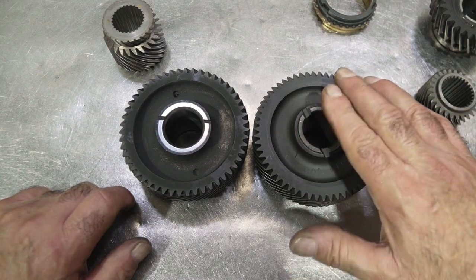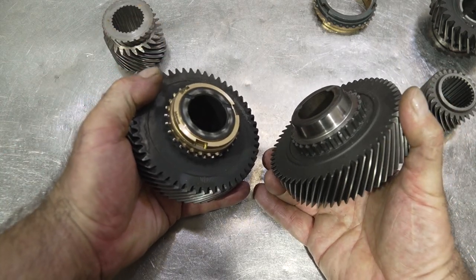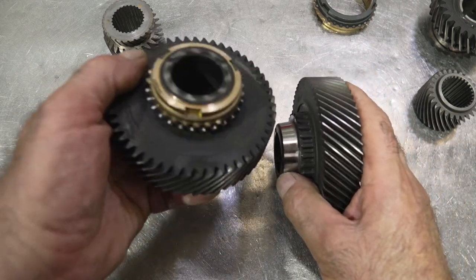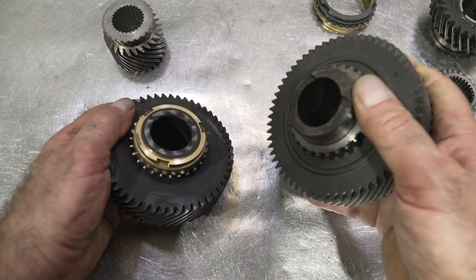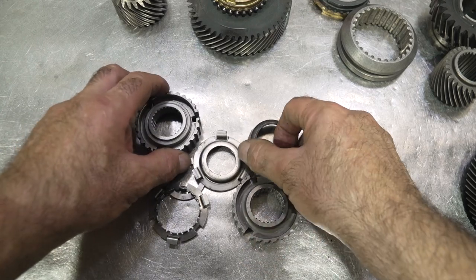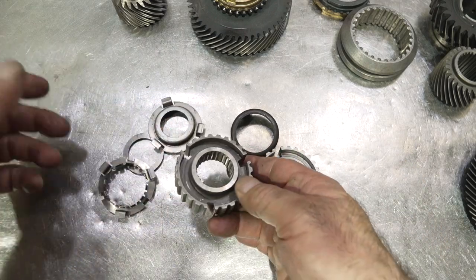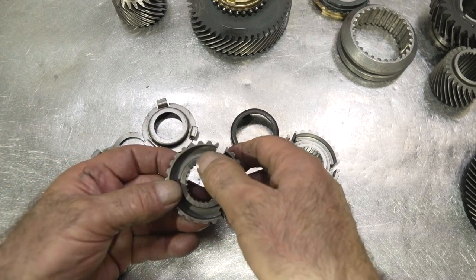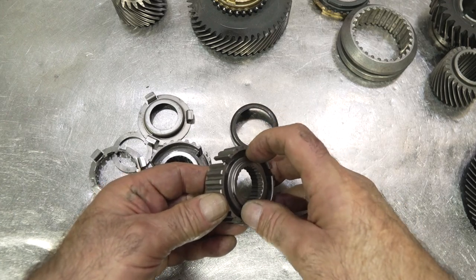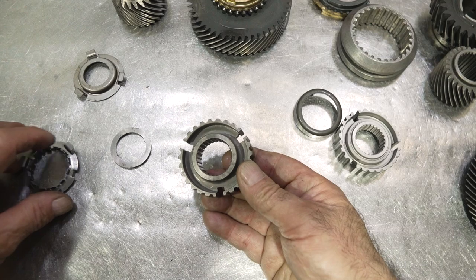In a pinch, you'd have to use a spacer or machine one to use the wrong fifth speed gear, or machine a snap ring groove into it — but it's a lot of work and there are plenty of fifth speed gears around anyway. The non-world-class fifth speed gear has to stay with the NWC cluster; the world-class gear has to stay with the WC cluster. For the fifth speed assemblies, most world-class and non-world-class fifth speed assemblies are interchangeable. The hubs are usually the same — a flat shoulder on the end of the hub — although some world-class hubs have a different diameter shoulder for the reverse brake.